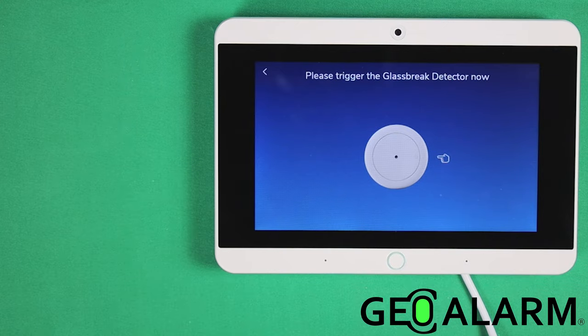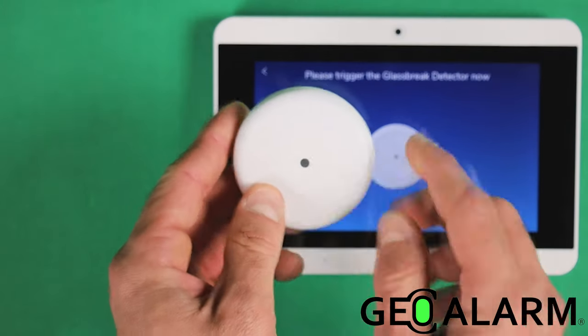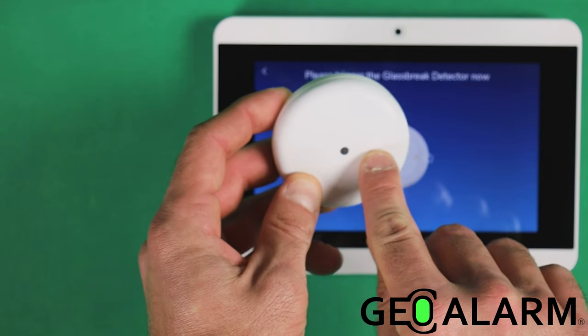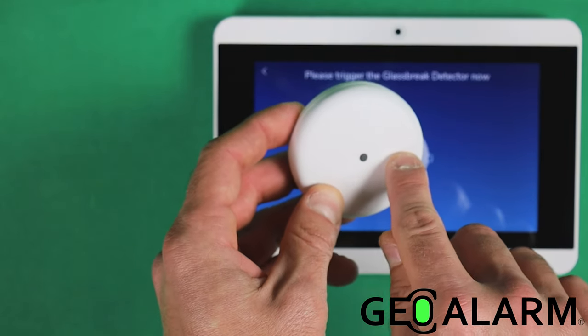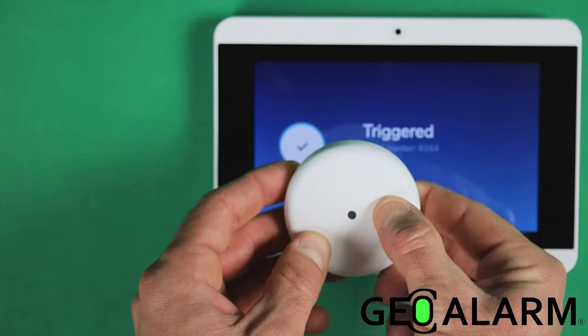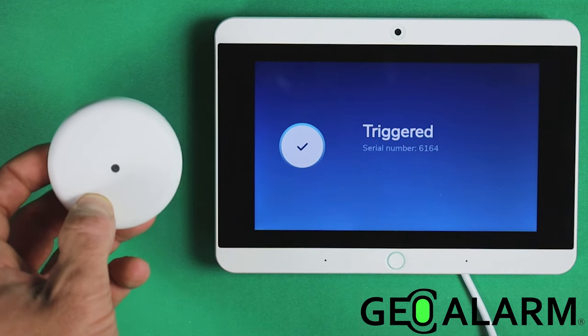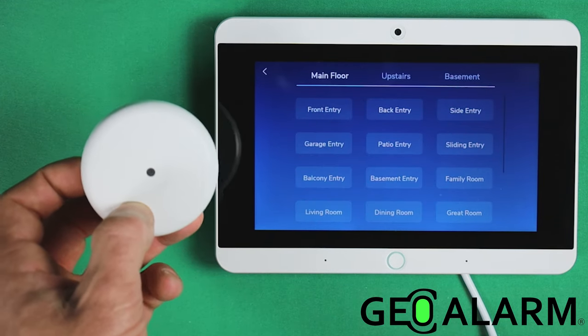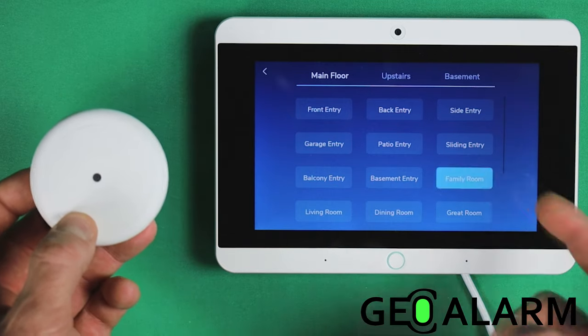We're going to trigger the glass break sensor — press the embossed circle in the center. The system will prompt you to trigger your new glass break detector. You're going to press this little button located right here; it's a little circle right next to the light in the middle. Press that down, it should trigger, and now it's enrolled. You then choose the location — I'm going to say it's the family room glass break.